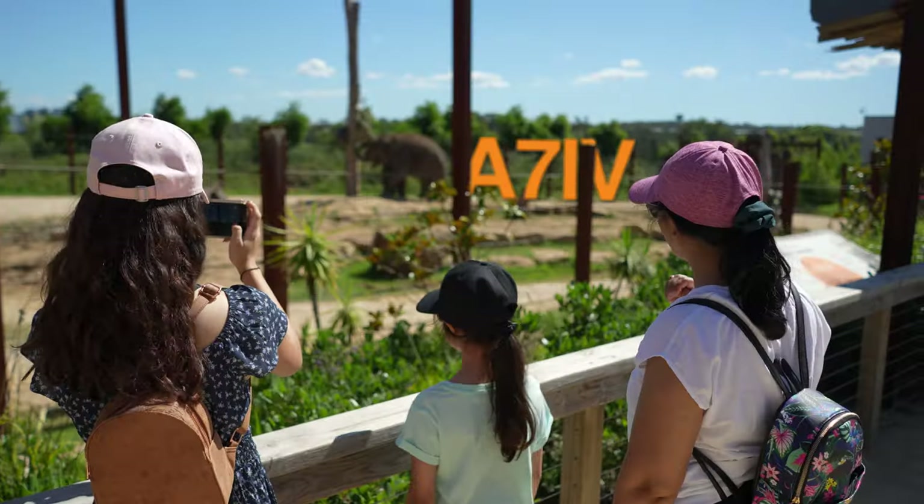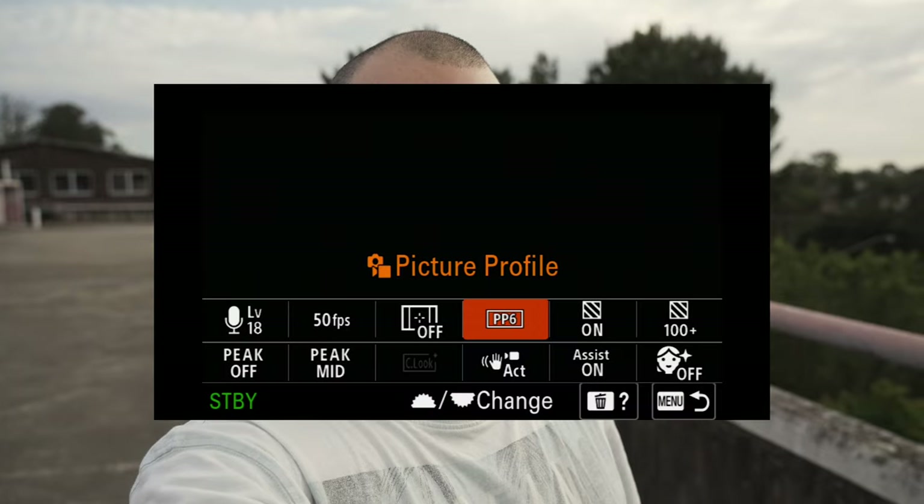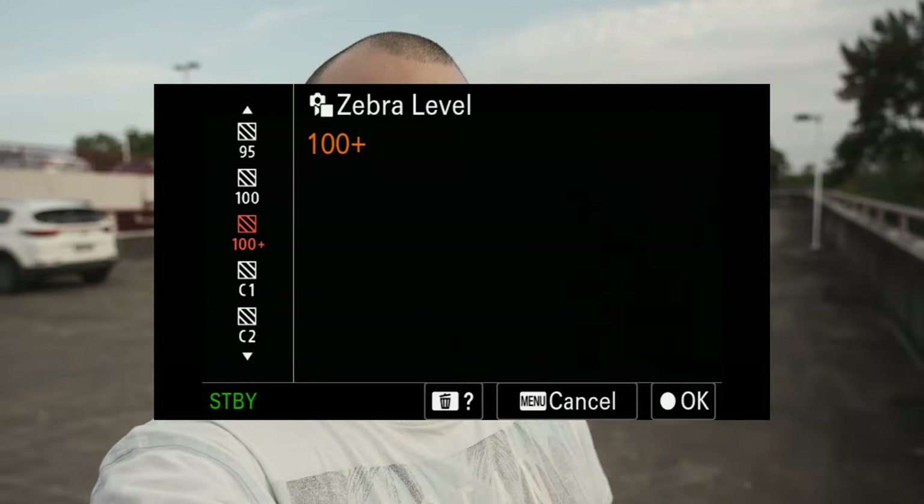If you pair that up with my other suggestions about shooting in Rec. 709 modes — in my previous video where we went to the zoo, I talked about how to best shoot in standard modes — you put your zebras on 100+ and just protect your highlights. It really is that easy; it's much easier than shooting with S-Log3, so don't believe what people are telling you online. Zebras on 100+ — and there's one more thing to the equation.